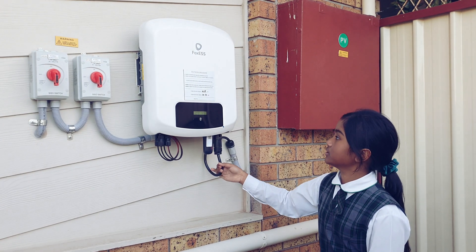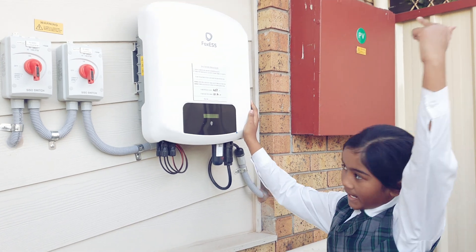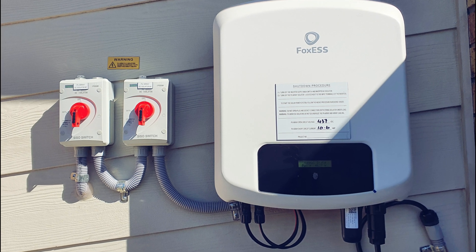The people installed this when they installed the solar system. This white box is called a solar inverter. It converts solar energy into real electricity.